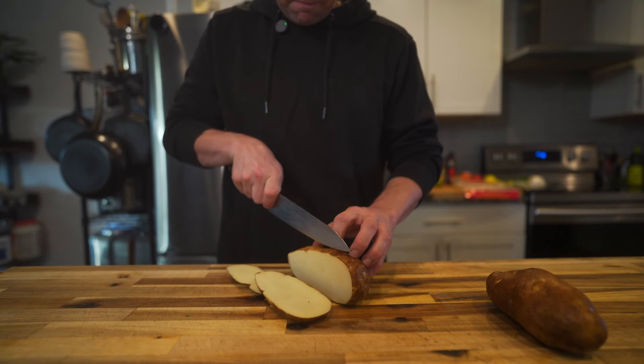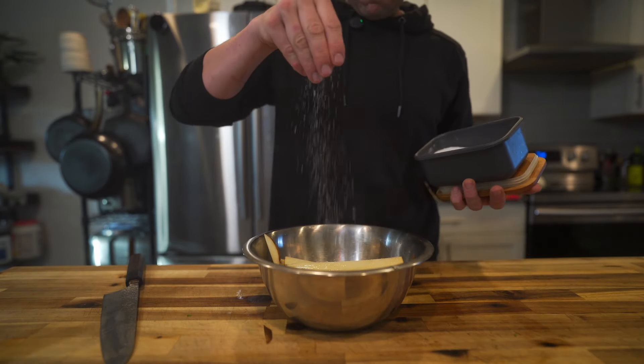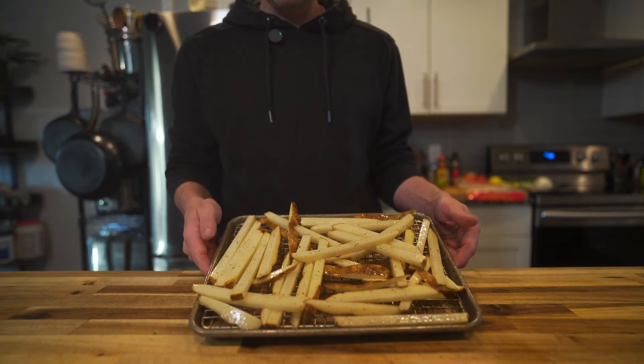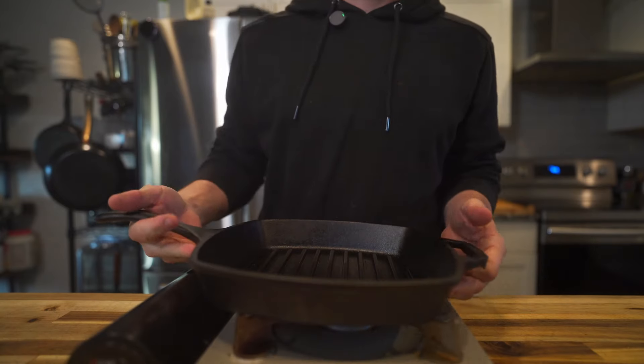One of the most vital components to a California burrito is the french fries. So cut them up, give them some oil, salt and pepper. Toss them on a rack and cook them in your oven at 425 for about 30 minutes or until they're crispy.